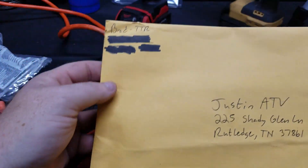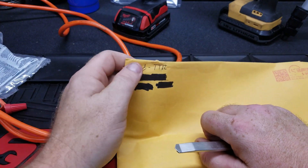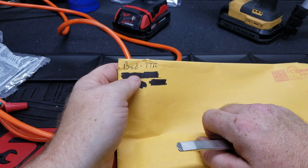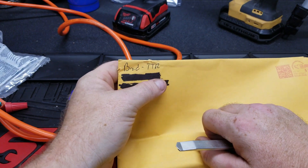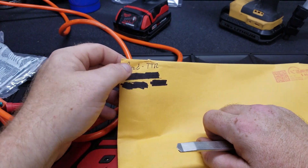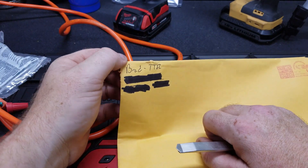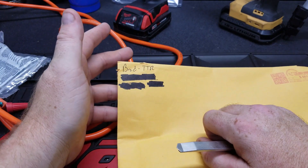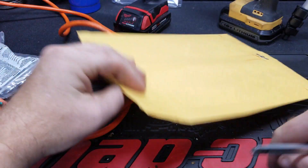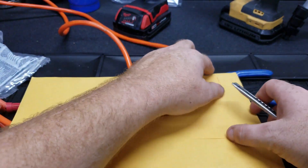The third one is from Brad. And this shows you how long it's been — this is back when Brad's channel was TTR. It is now known as Brad's Workbench. Brad's a real smart guy, does some restoration on older stuff, does some woodworking, so y'all go over and check him out. Let's get it open.